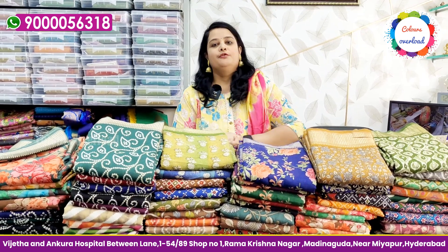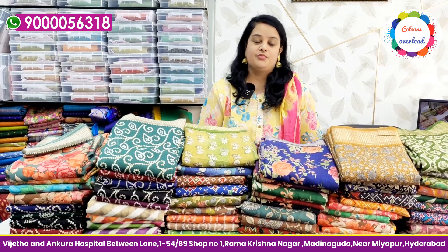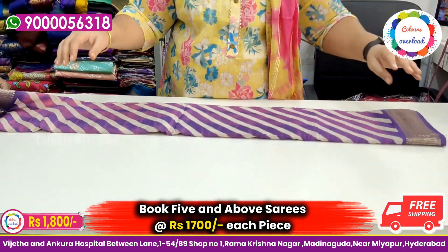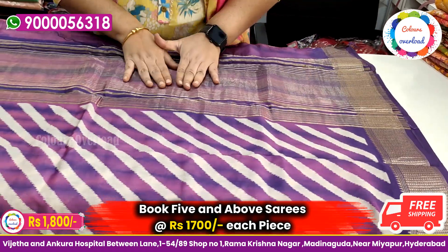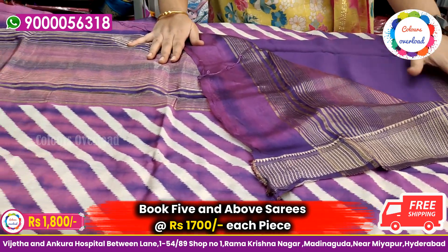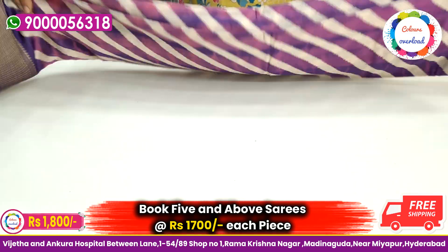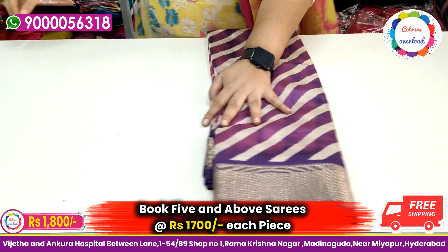Delivery takes 4 to 5 days. We have a lot of stock in the store. The tag price is ₹2200, but with free shipping the final price is ₹1800. There are so many qualities in the market, but we maintain standard quality.